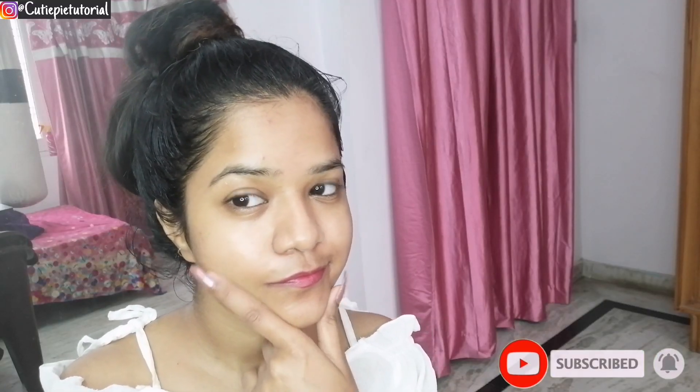And here is the final result. After some time you will get a glowing skin. I hope you liked this video — make sure to subscribe. Bye, cutie pies.